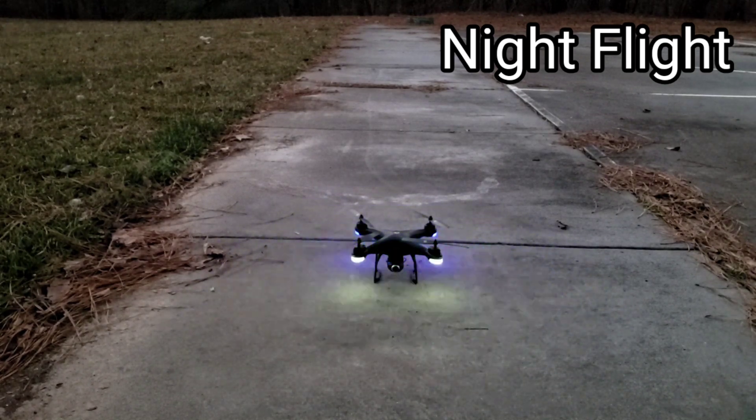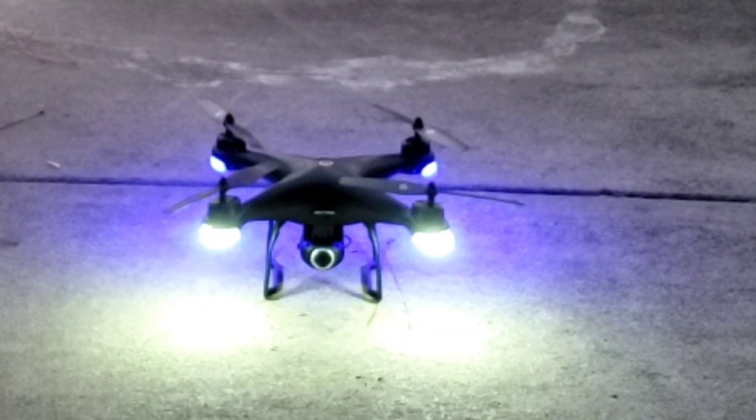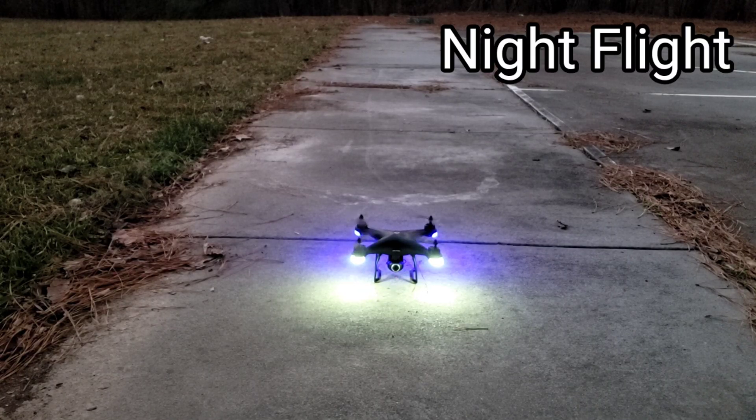Welcome back to another Urban Legend RC video. Today we're going to take a look at the Holystone HS120D, a brushed quadcopter with a tiltable 2K camera.